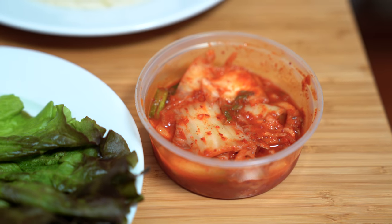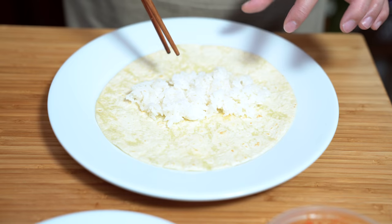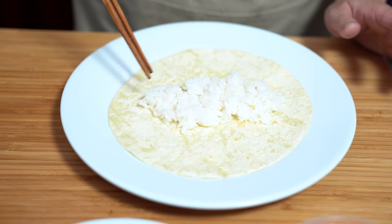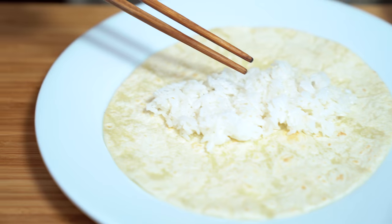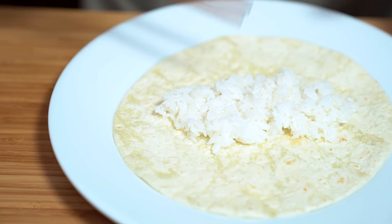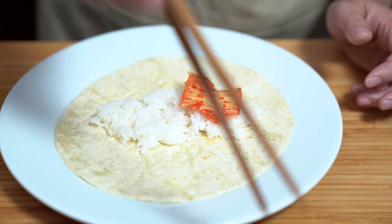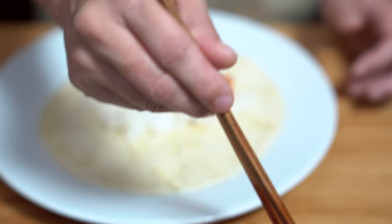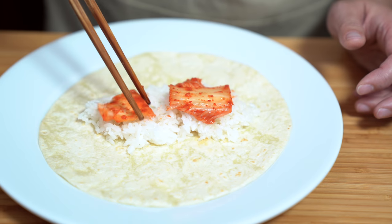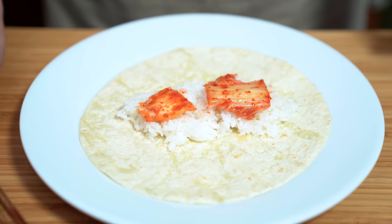We have a flour tortilla with some Japanese rice. Japanese rice is just a little bit stickier and it's a shorter grain than jasmine rice, so it's really good with Korean food. We're going to put some kimchi on here — I didn't make this kimchi, I bought it at a store that makes their own. I'm making this for dude, so he'll tell me whether or not that's enough. That's enough kimchi.